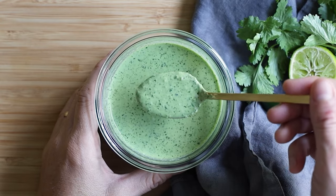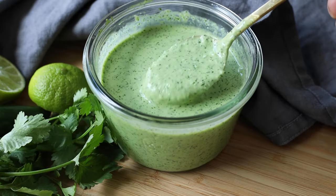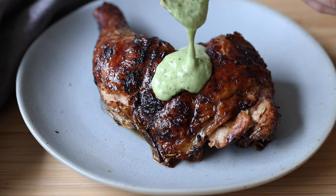Today we're making a truly magical Peruvian style green sauce known as ají verde, a sauce that you can serve over grilled vegetables, some steak, or my favorite, grilled chicken.